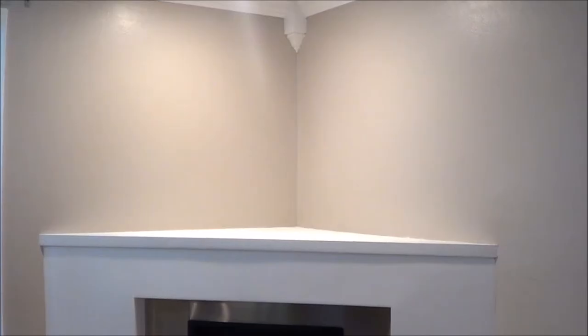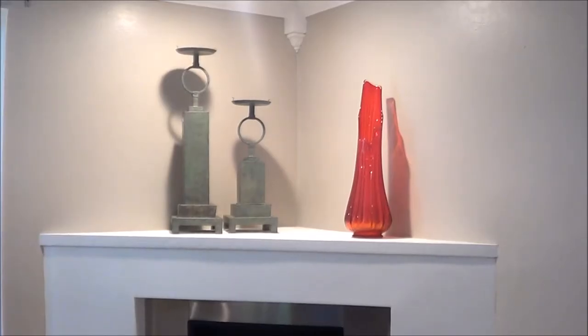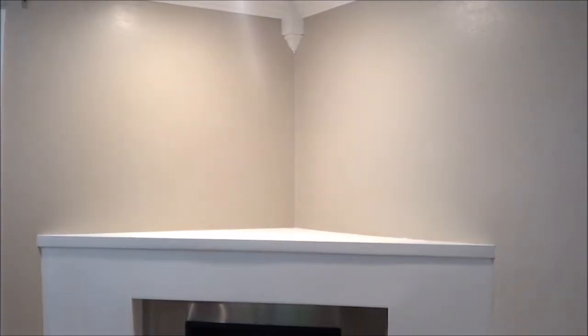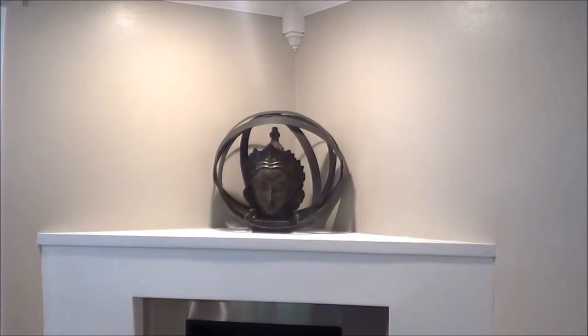The next is a vase that I got passed down from my grandmother, and two rustic candle holders. Then you just have the vase alone — the vase alone is not enough, so on to the next.